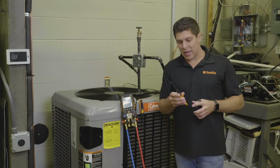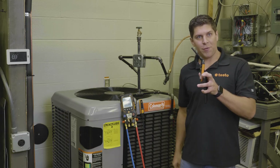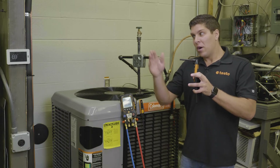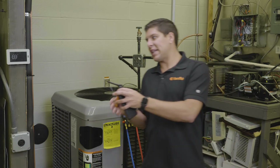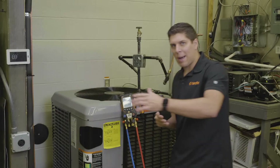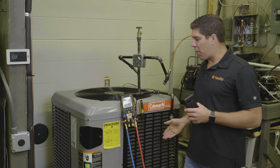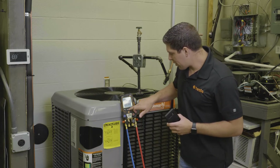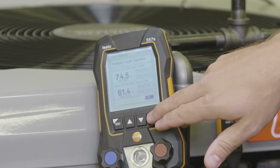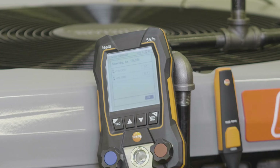With the 605i's you can have them straight up, at a 45-degree bend, or at a 90-degree bend. Traditionally we want to stick it in the return. Now we're starting to capture our return air wet bulb and our outdoor dry bulb. Once that's all set up with my 115i's connected, I'll go ahead and hit OK — my 115i's are already connected to the proper lines.